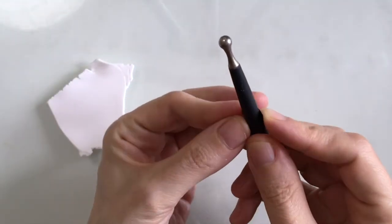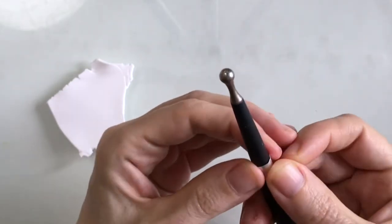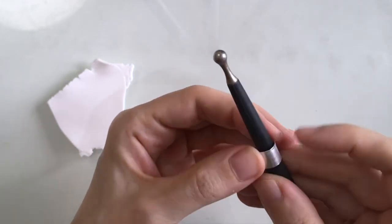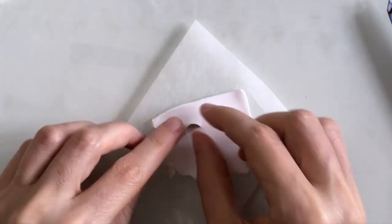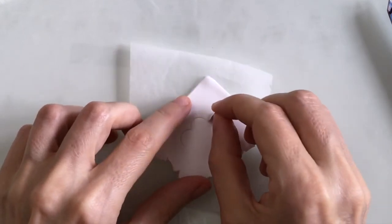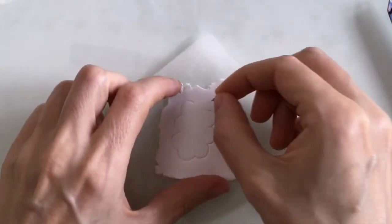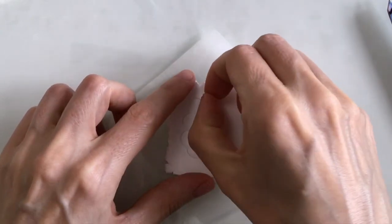Now I need to shape my tool - I've got my ball tool here but you can use a pen or anything kind of rounded to curve your metalwork around, and just press down pretty firmly so it holds its shape. That's pretty similar to my tool so I'm pretty pleased with that. Now I'm going to press down in the same fashion as before, creating a very basic cloud shape, and it seems to be working pretty well.